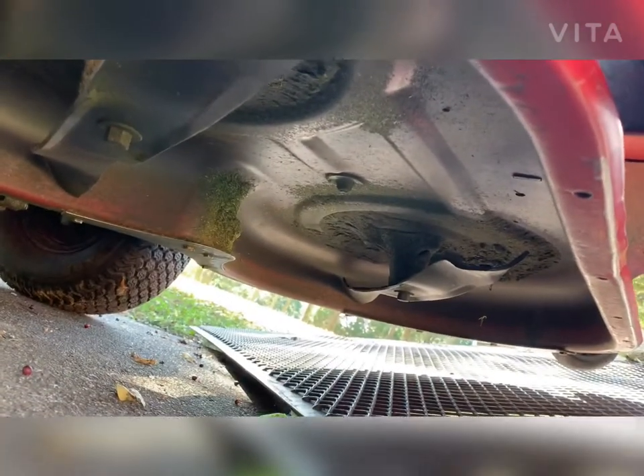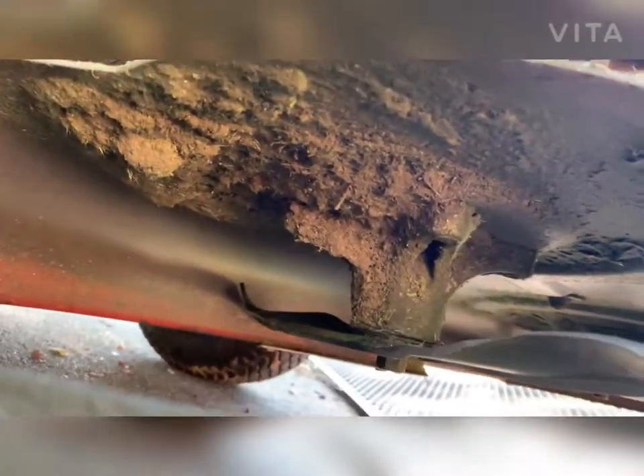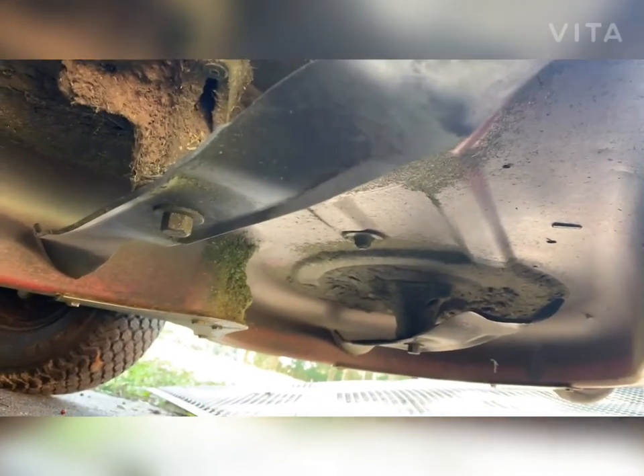Hi everybody, Damian here with Yard Care Help. We're going to do an end of season cut on my personal property and then we're going to make a quick video tutorial on the importance of keeping your equipment decks on your zero-turn mowers cleaned out during the season to prevent deck rot.